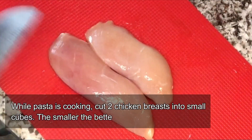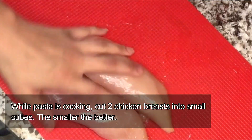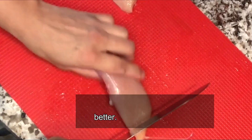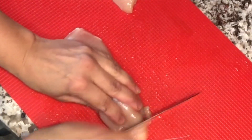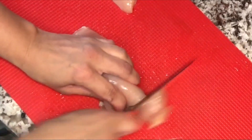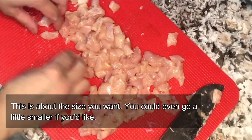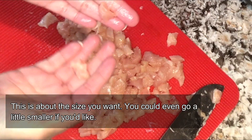While that is cooking, we're going to cut two chicken breasts into tiny cubes. This is the size you're looking for — you could actually even go a little smaller.